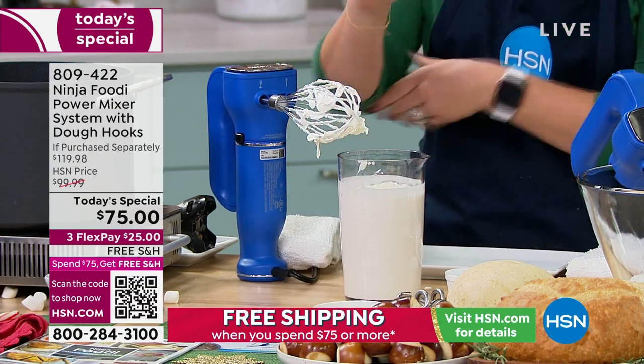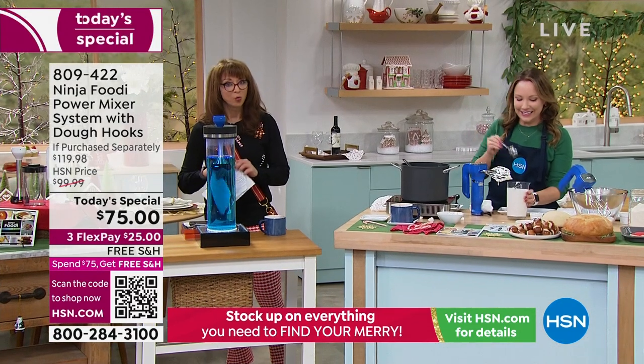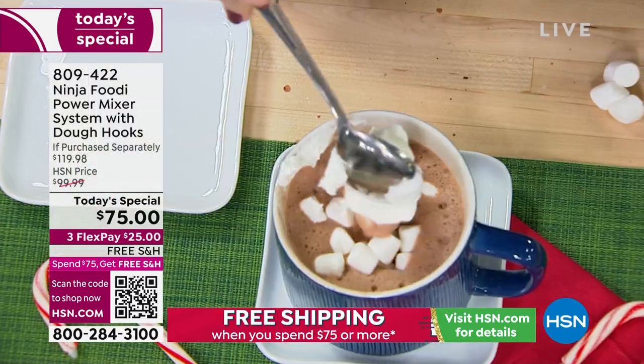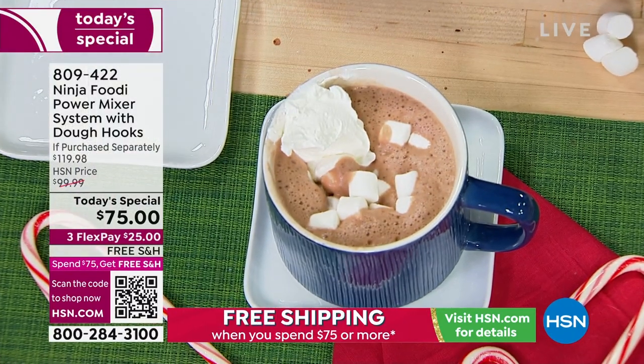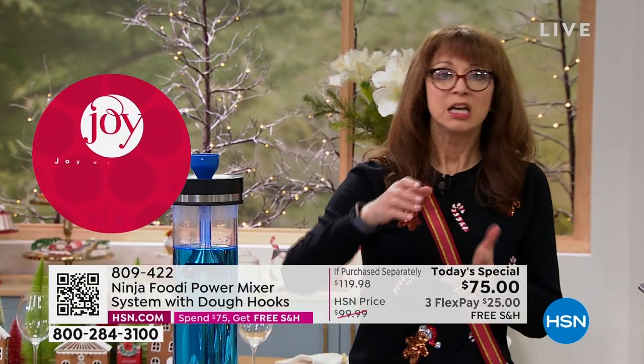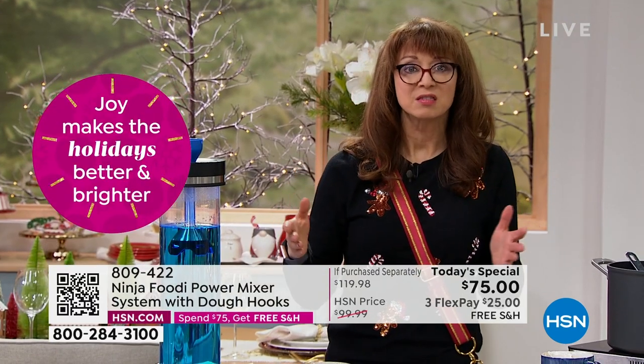Your flex pay is $25. Remember, once you're at that $75, you're getting free shipping — and we're paying for shipping. Just one of those little cans of ready whipped cream is like four, five, six dollars. Dairy is expensive.